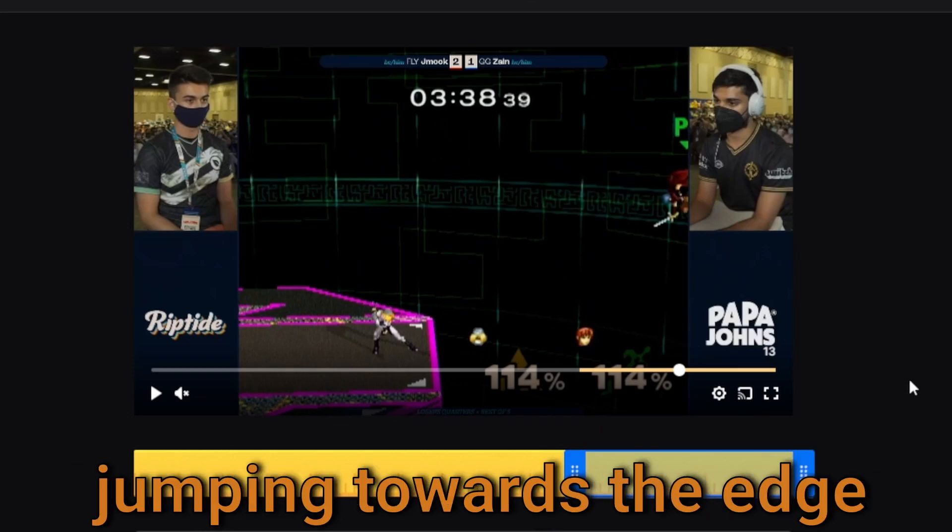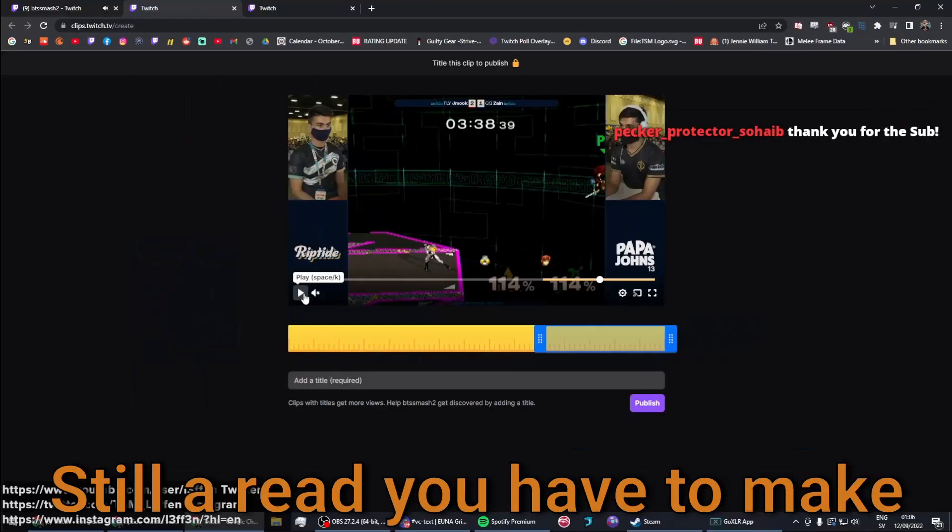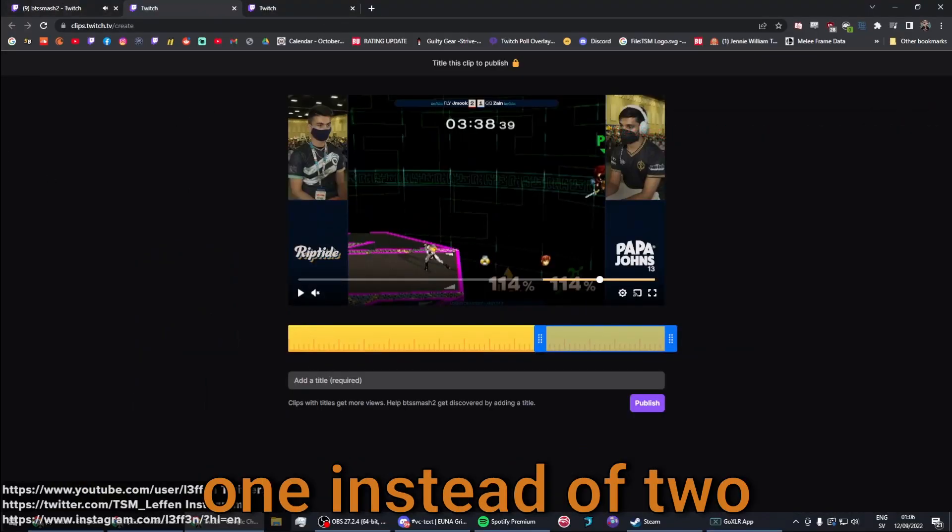...then Zane still has to do the same mind game of jumping towards the edge, but if he reads the option with bair, then Zane just instantly dies. Still a read you have to make, but it's just one instead of two.